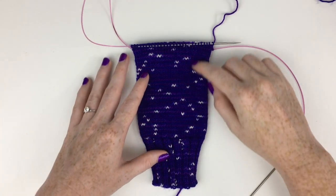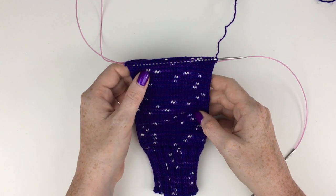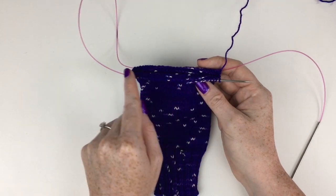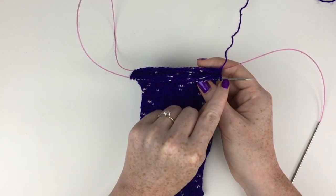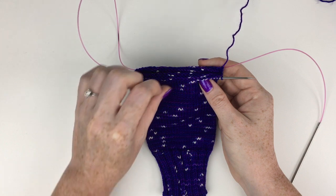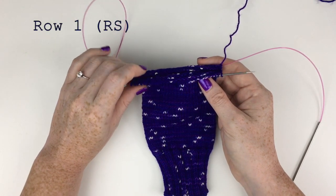We've knit the leg of our sock — it's looking really nice, I love this colorway. Now we are up to the heel. For the heel we're going to be knitting back and forth across this needle, so we're no longer going to be doing magic loop. Once the heel's finished we will then start knitting around again.